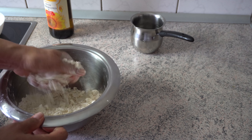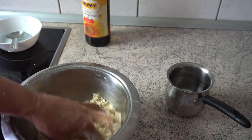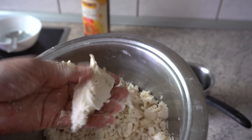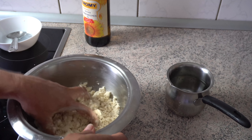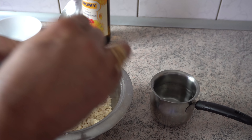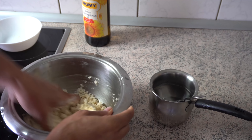I am going to put it in 100 grams of the mix. Mix the dough with a little bit. Add a little bit of water.